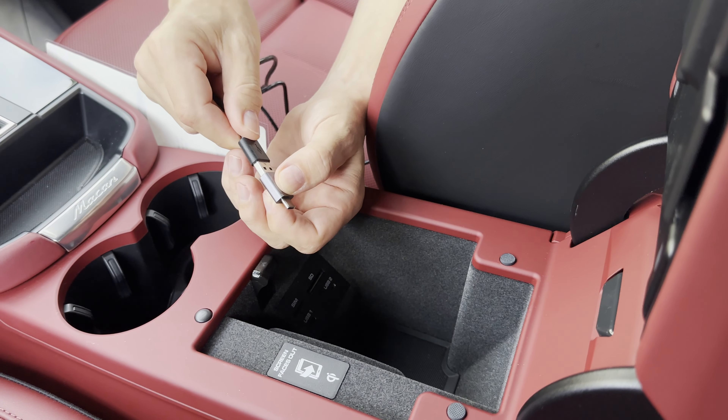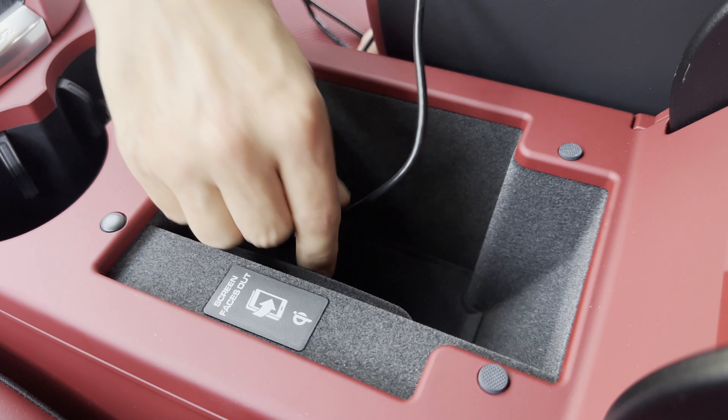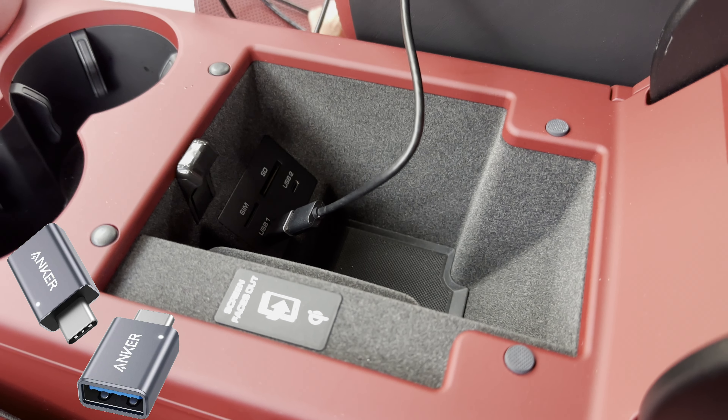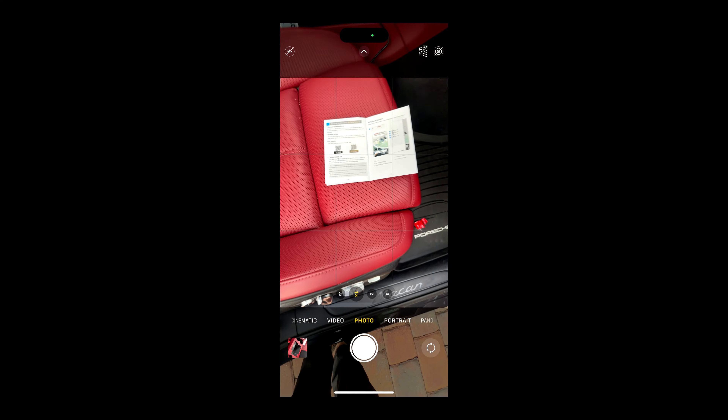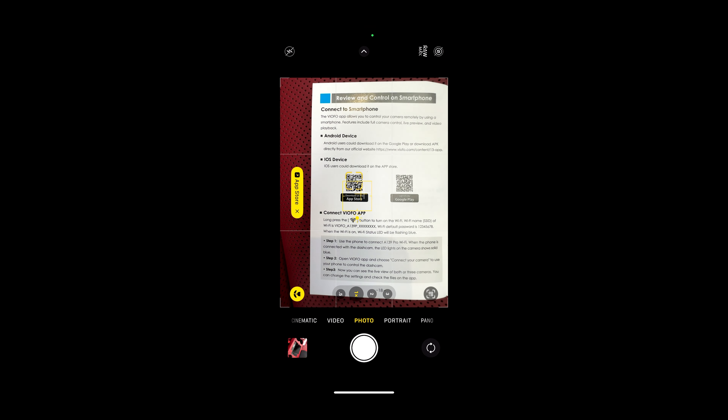If you have a newer car that doesn't have a smoker package or a USB Type-A port, you need to purchase a USB Type-A to USB-C adapter in order to power the main camera. To get the app interconnected to your mobile phone, simply scan the QR code in the manual.